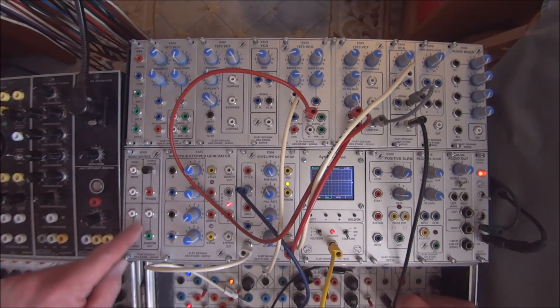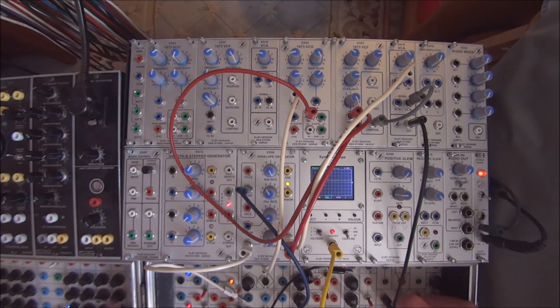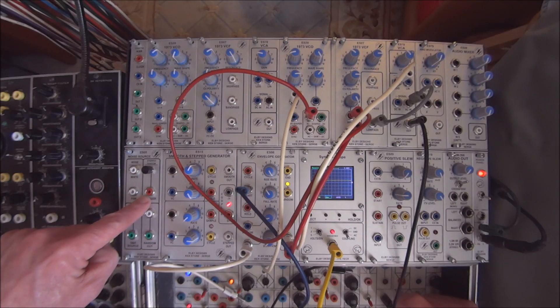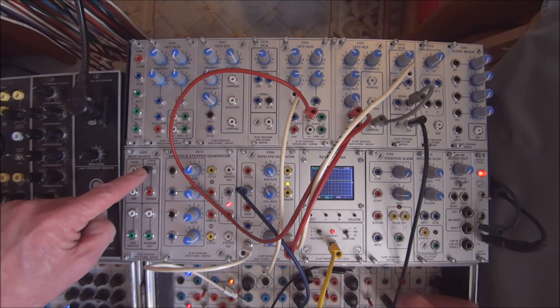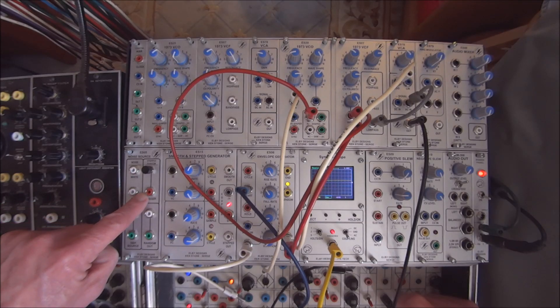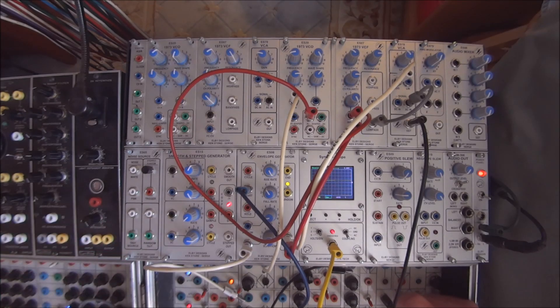On the other half of the module, we have a random output — both AC and DC — and that's a stepped random output. We also have a trigger out that's associated with this push button, and we have the ability to send a trigger in to pulse the random out as well.